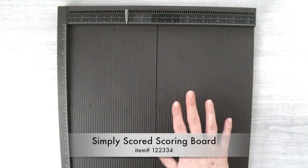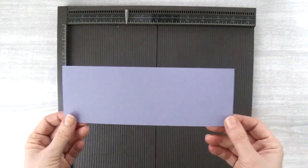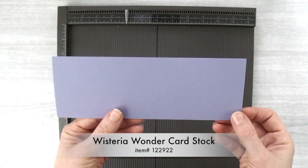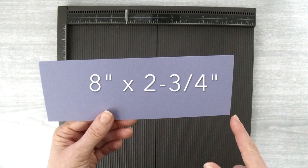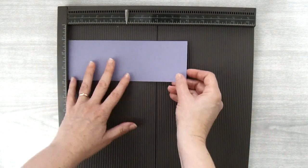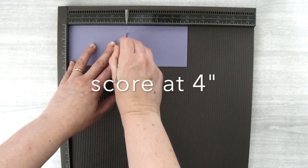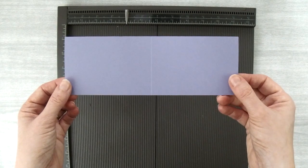To start off with, you're going to need your Simply Scored scoring board and a piece of cardstock. I have Wisteria Wonder here and I've cut this piece to 8 inches by 2 and 3 quarter inches. I'm going to put one of the long sides up at the top, and then I'm going to score at the 4 inch mark. You can set this piece aside for the moment.